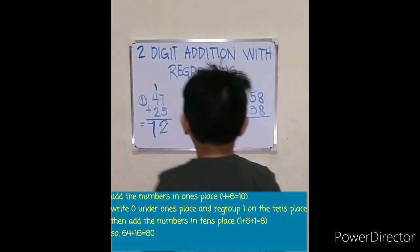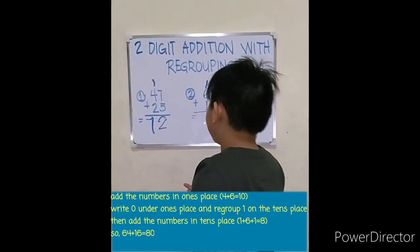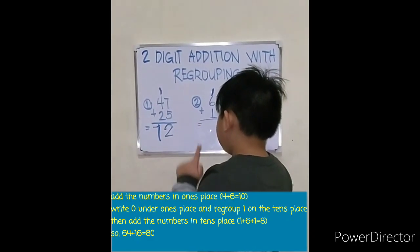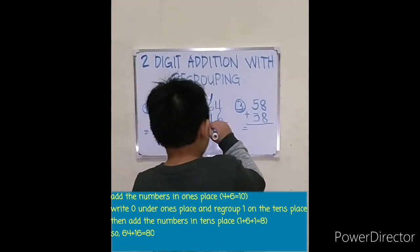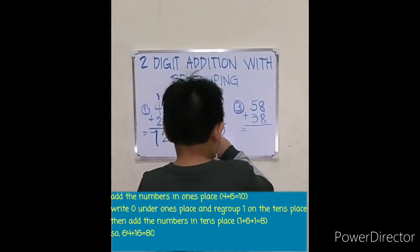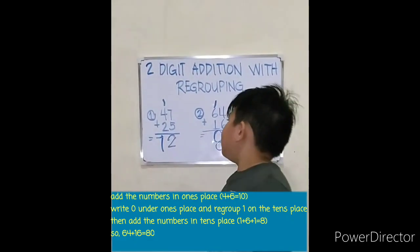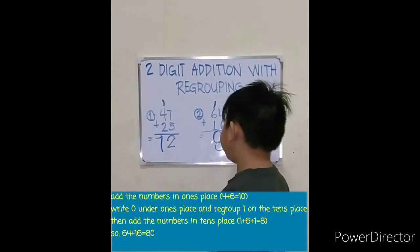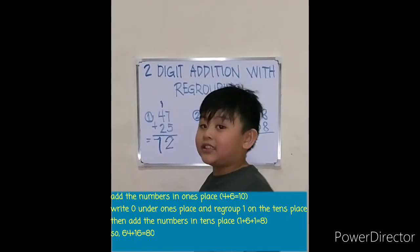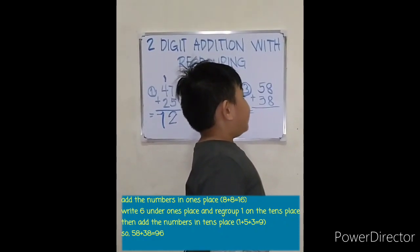One plus six plus one equals: six, seven, eight. So sixty-four plus sixteen equals eighty. Let's try one more: eight plus thirty-eight equals — eight plus eight equals.